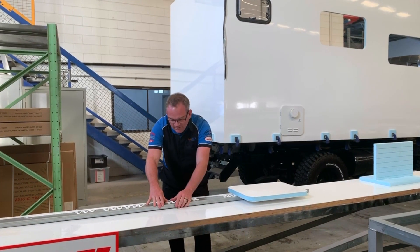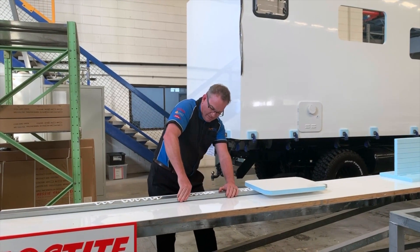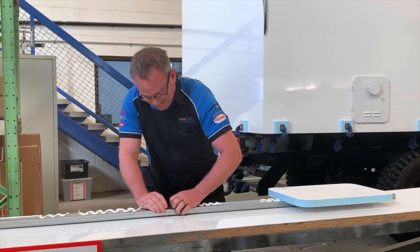Sam, if you can zoom in here, you can see the adhesive flexing. Of course, it's on to the steel. It's just incredible. It can flex all I like — I just can't get that off.